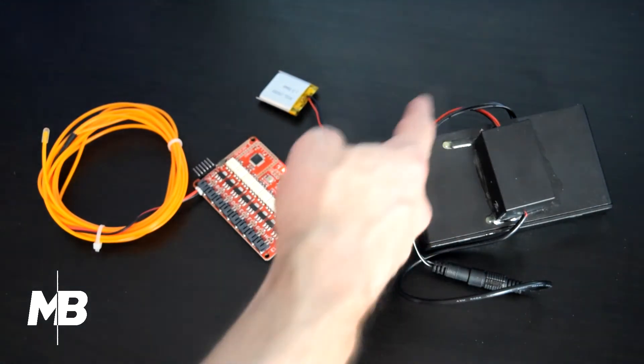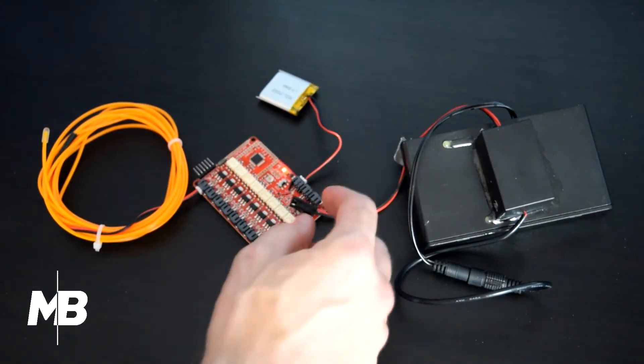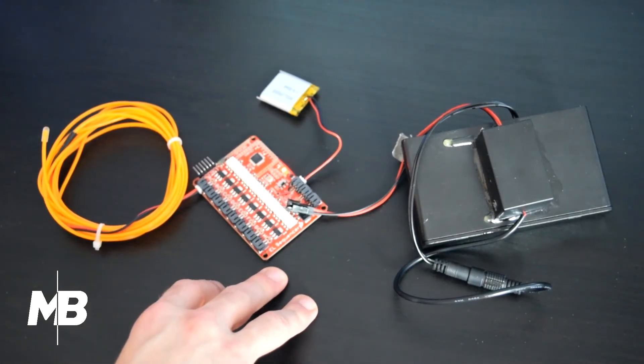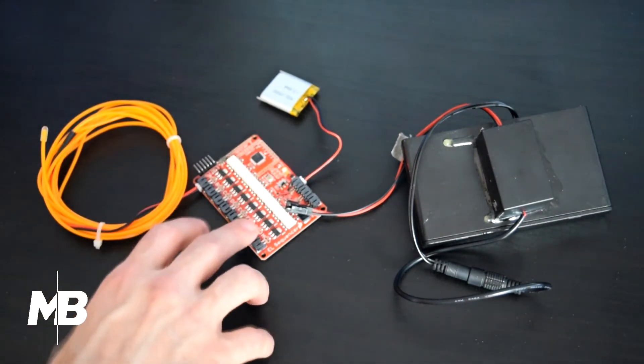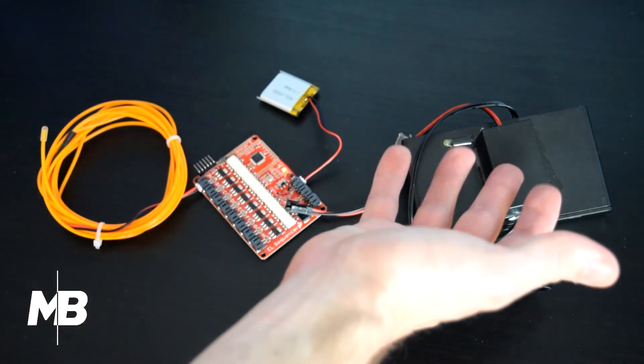What powers the lights is this battery pack right here — it has eight double-A batteries for a total of 12 volts, and it's connected through a wire to a 12-volt inverter, which plugs into the EL sequencer through this port. So along with the code, this is all you'll need: your EL wire strands, the sequencer, the small battery for the sequencer, your big power supply for the lights, and the inverter.